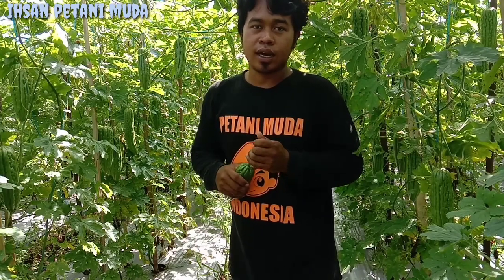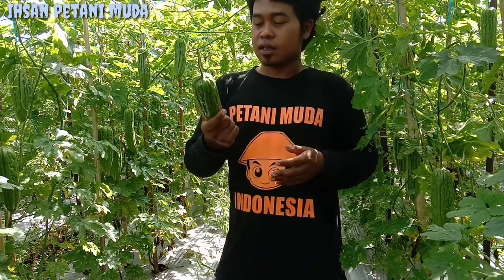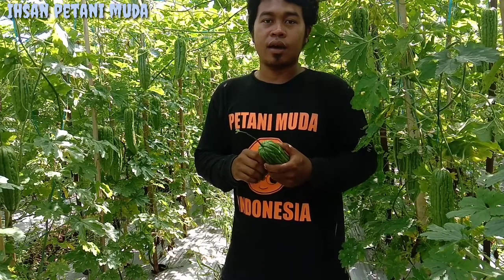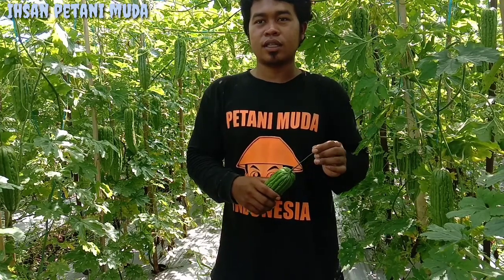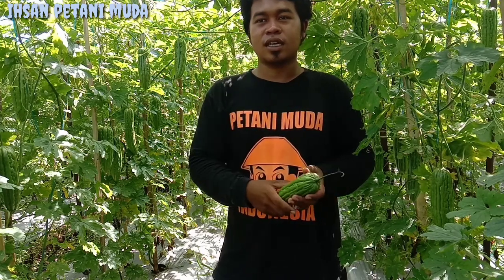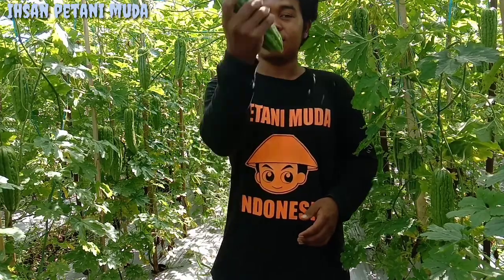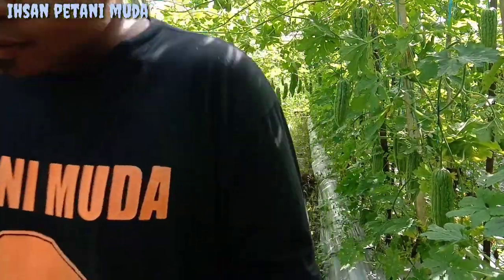Mudah-mudahan nanti dapat sesuai harapan teman-teman. Cukup sekian dari Baisan, sedikit membahas tanaman parea oktan F1. Dan satu pesan dari Baisan untuk para petani muda Indonesia khususnya: tetap semangat untuk menanam dan juga merawat. Mudah-mudahan ketika teman-teman melakukan pemanenan dapat harga yang bagus dan tanamannya pun tumbuh subur. Sekian dari Baisan, salam petani muda Indonesia. Assalamualaikum warahmatullahi wabarakatuh. Kita panen teman-teman, selamat menikmati.